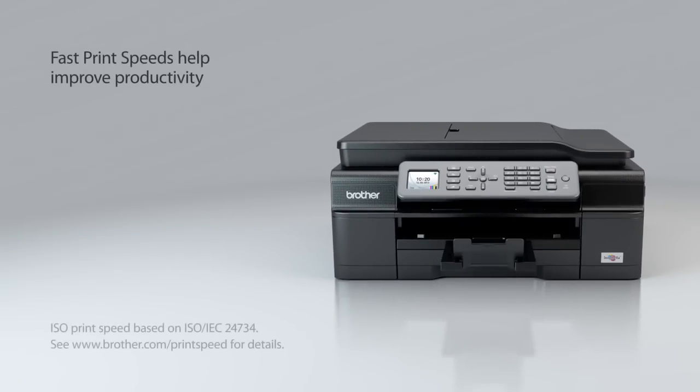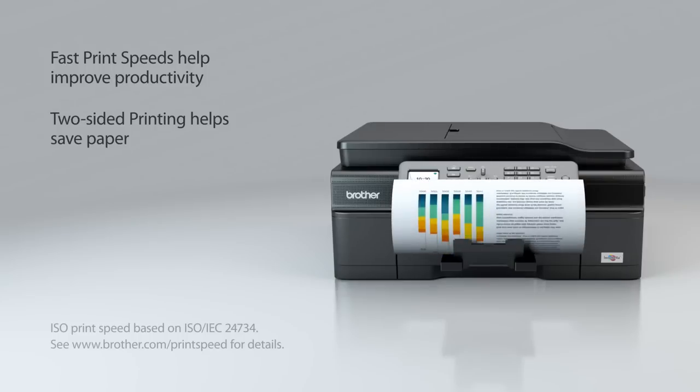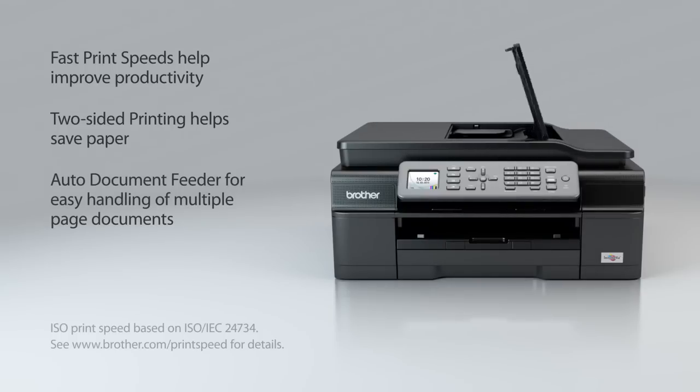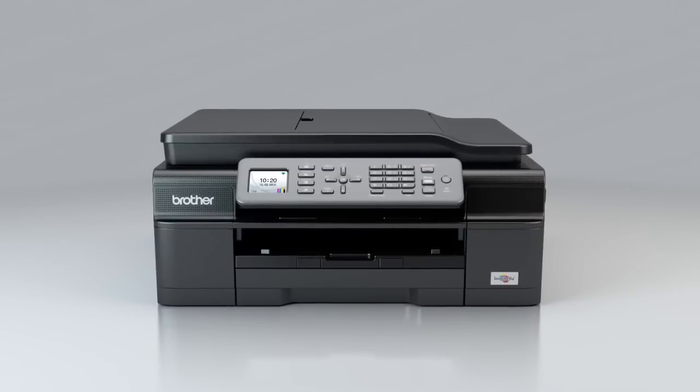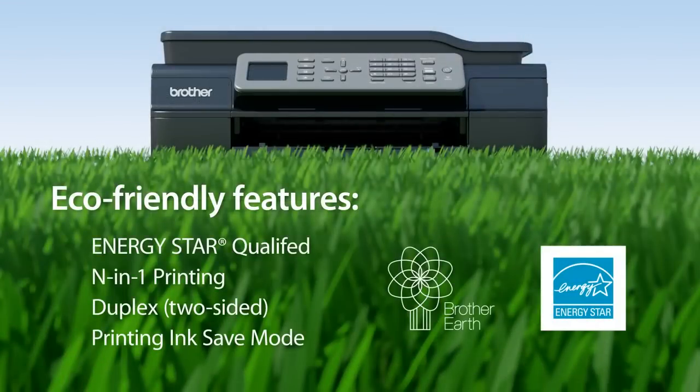But that's not all. ISO print speeds up to 12 pages per minute black and 10 pages per minute color. Two-sided printing to help you save paper. A time-saving automatic document feeder. And eco-friendly features that help you reduce the consumption of energy and supplies.